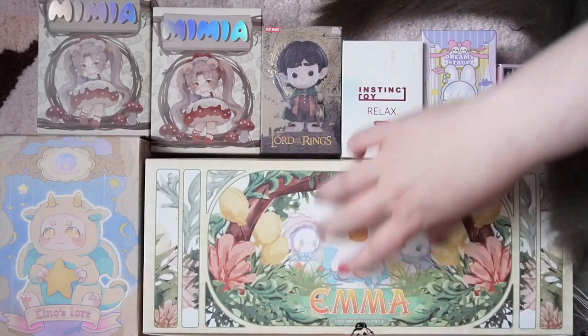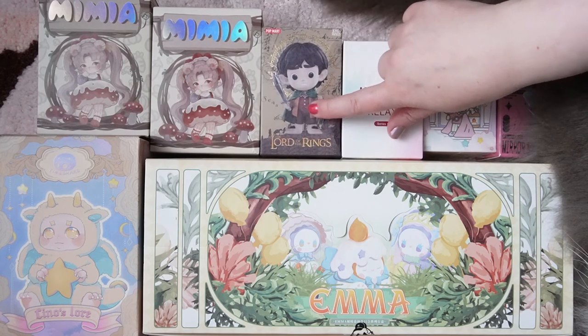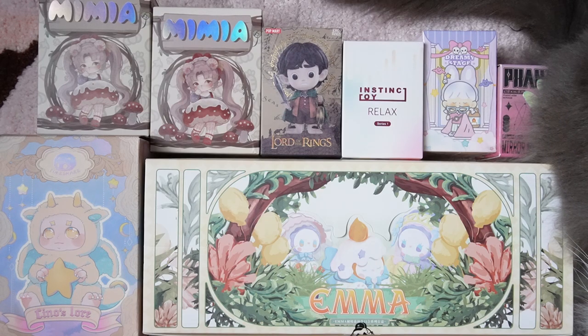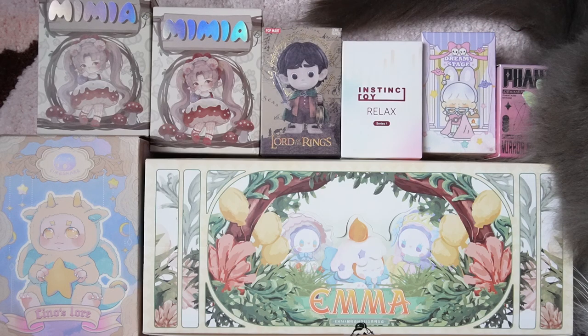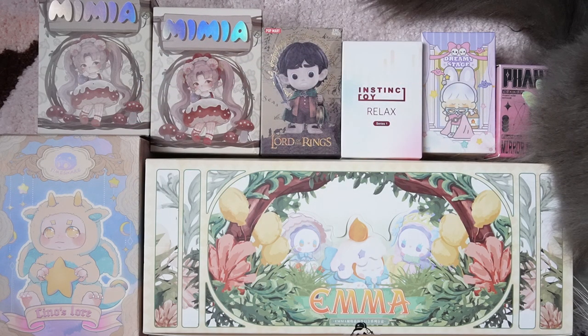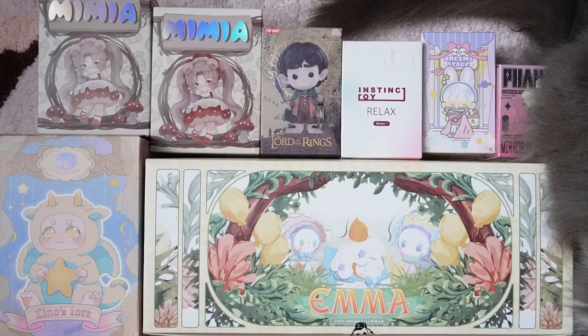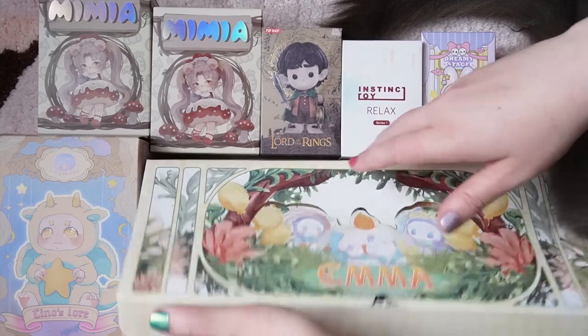I'll be opening the Emma boxes in between other series. My cat Butter has made herself comfortable between me and the boxes! For other series today I have: the new Lord of the Rings series from Pop Mart, the Instinct Toy Relax series, a Zuton series from Finding Unicorn, the Kika Phantom Mirage blind box, a Chino's Lord plush blind box, and Mumia. In total we have about 16 blind boxes today. Let's grab the first Emma!